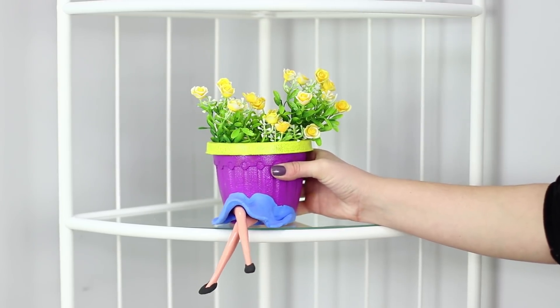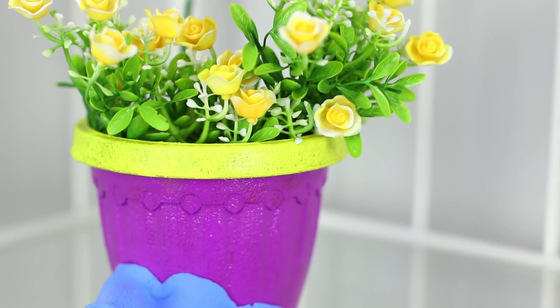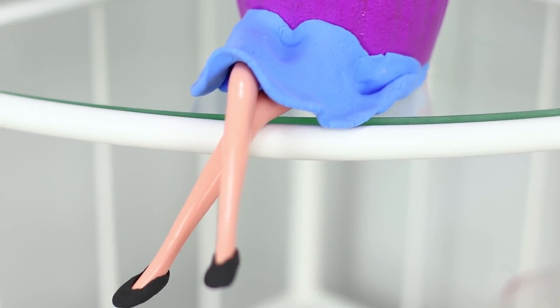When it's spring, even flower pots wear skirts! The pot looks very funny when it dangles its legs from the shelf.